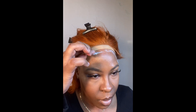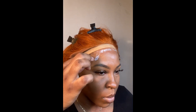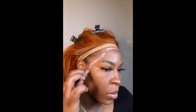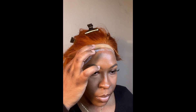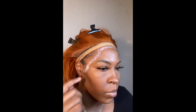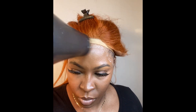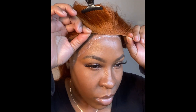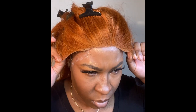I like to move in section by section and make sure you do thin layers of the glue when you apply it to your hairline, because you don't want it to be too thick where it won't dry properly. You want it to dry down until it is clear and tacky. I'm going in with my blow dryer just to help speed up the process, and I did apply two layers of that lace glue.